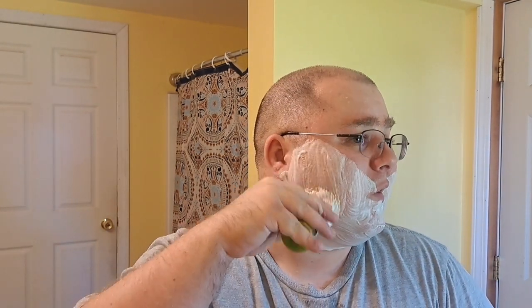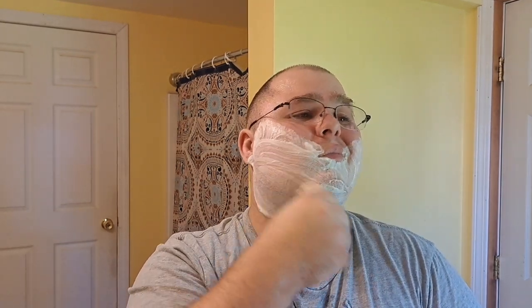I went to some flea markets this morning, and the only thing I saw was a Keen Cutter single-edge razor, and I don't need one of them. Oh, and there was another Wishi. The razors around here lately have been thin pickings, and the condition on stuff is not great.